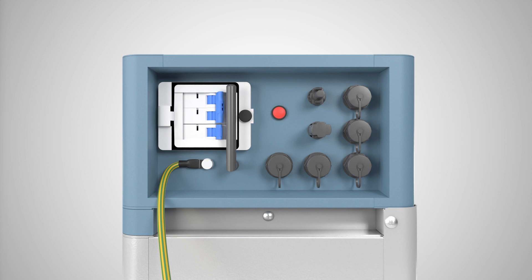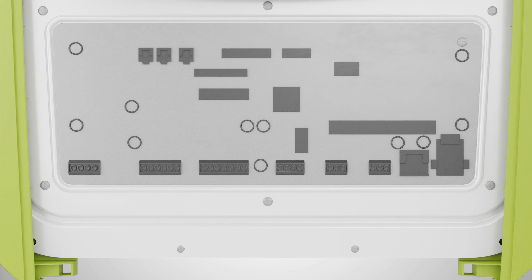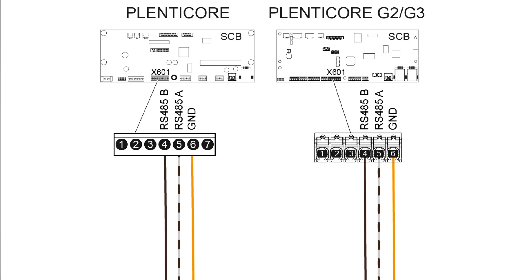Now connect the communication cable to the PlentiCore via the corresponding RS485 slot on the battery. Use a LAN cable of at least class Cat5e for this. Connect the other end of the cable to the ClipX601 on the PlentiCore. We recommend using a network cable of category Cat5e or better.